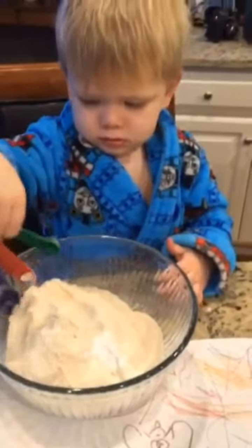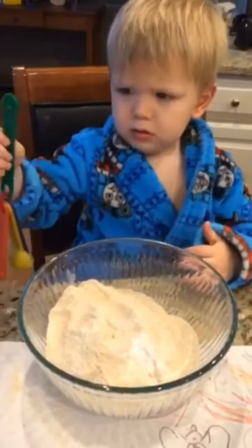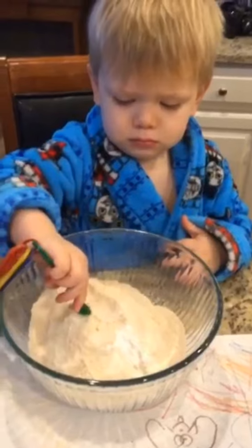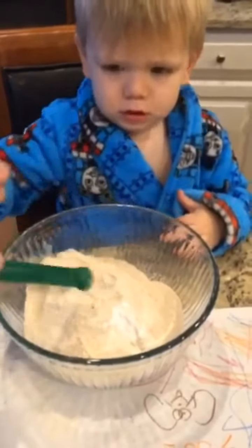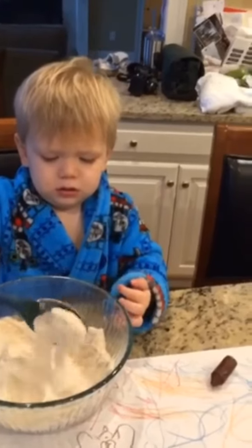Put in the salt. Good job. Then give that back to Mimi. Well, I'm gonna get you the big spoon, remember? Can you stir it up? Keep it all in the bowl.